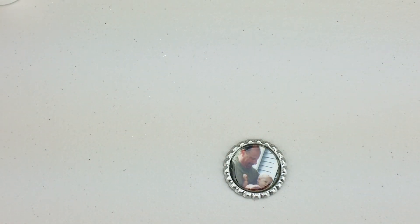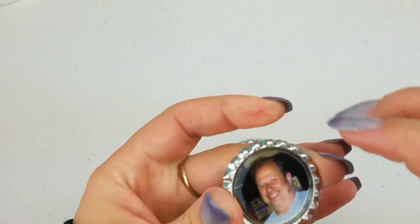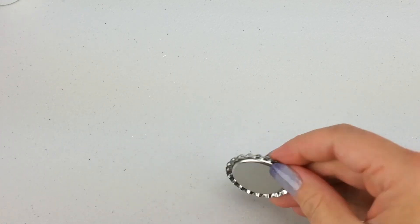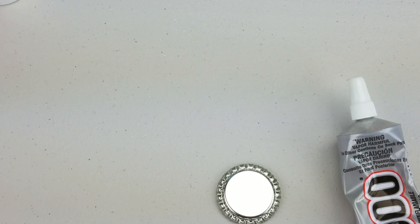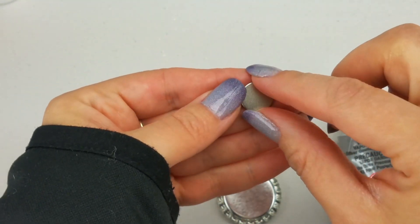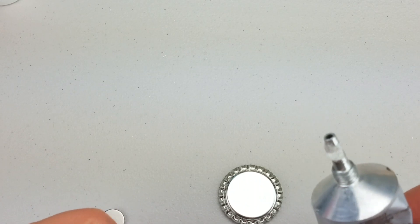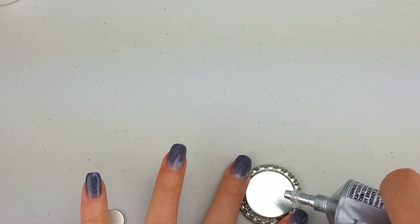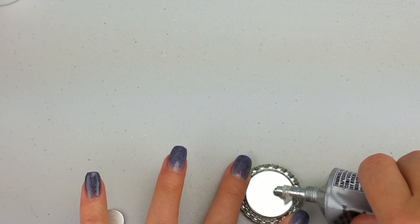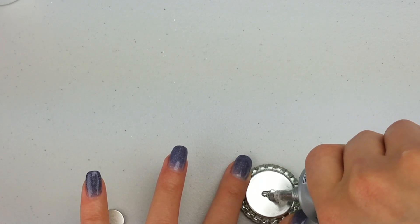Now we're going to apply our magnet. These are the best magnets I've ever had on my fridge. We're going to use our E6000 glue on the back. If you're doing a whole bunch of these, your hand will hurt by the end of it. Use a very tiny bit — just the slightest pressure will make it continue to come out, so you don't need much pressure at all. That's more than enough.